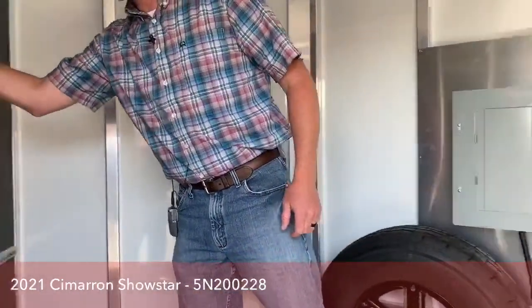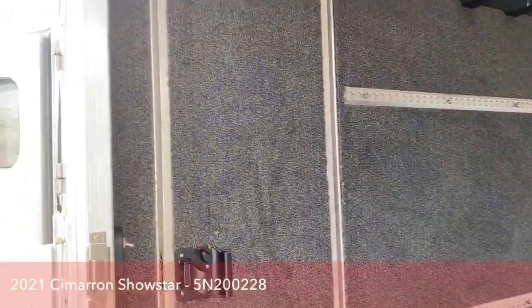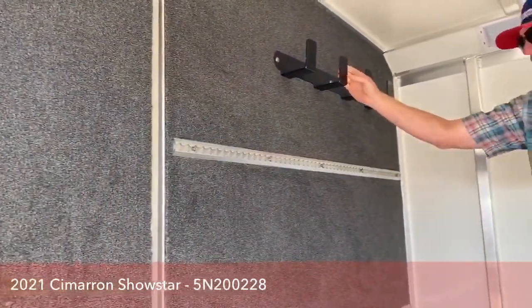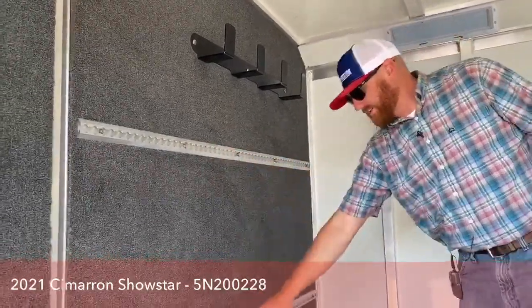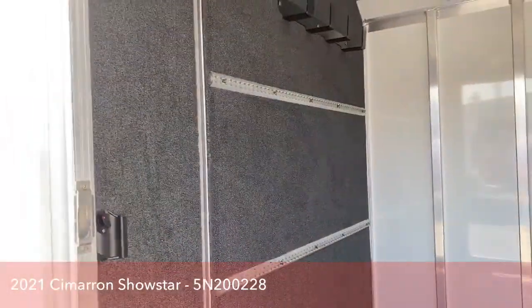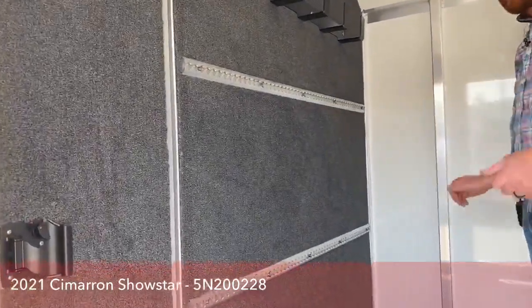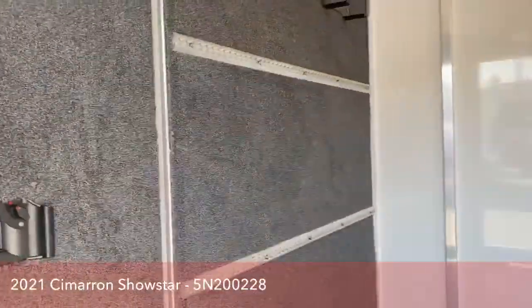One thing we went in on this partition wall is we carpeted the whole thing. We put nice big hooks up top here for you to hang some stuff on — some cords, hoses, things like that. You'll also notice the cargo track on the wall. If you've got some bigger equipment or things you just want to secure, we can put hooks in here and you can strap them down, bungee them down, anything like that. It's also a good place to hang feeders.